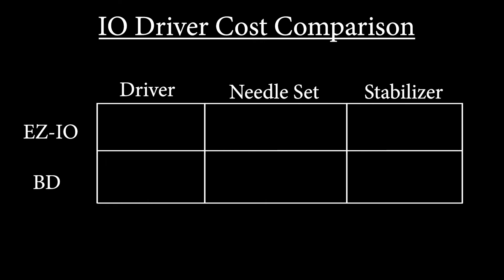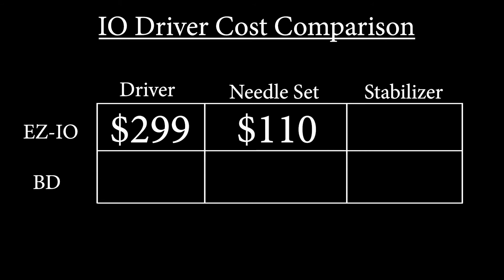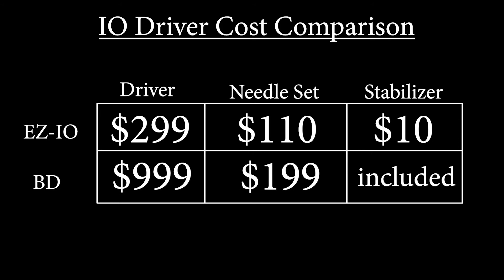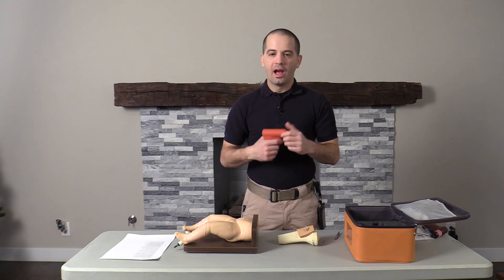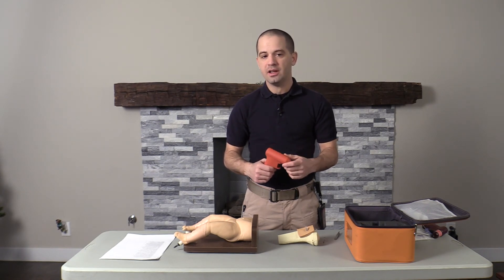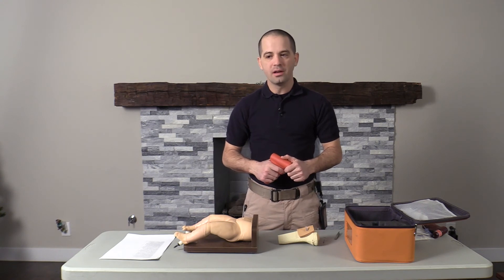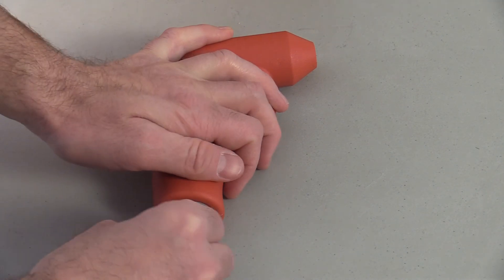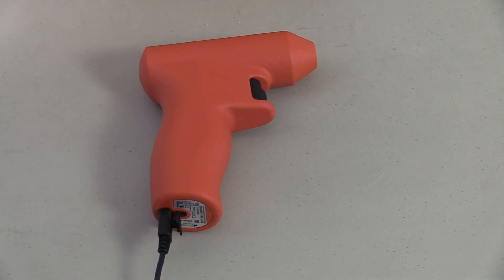Second is the cost. In a recent invoice I obtained from my agency, we're paying $299 for the EZ I.O. driver, $110 for the needle set, and $10 for the stabilizer. This device retails at $999 for the driver and $199 per needle set with the stabilizer included. However, I feel that this increase in cost can actually be offset for agencies that do use a lot of I.O. drivers throughout a year, because now you're able to recharge your batteries instead of having to throw your I.O. driver away every time the battery dies.